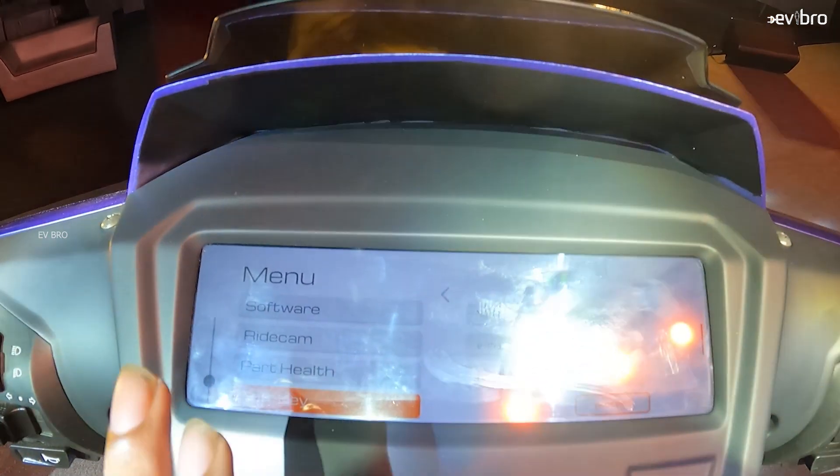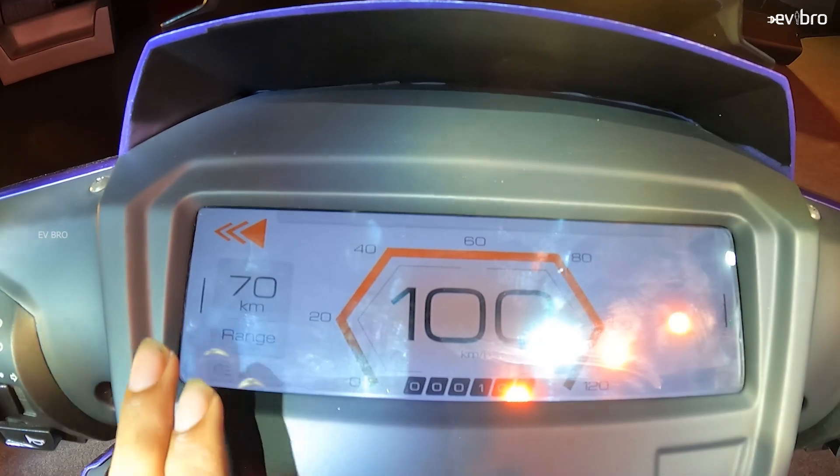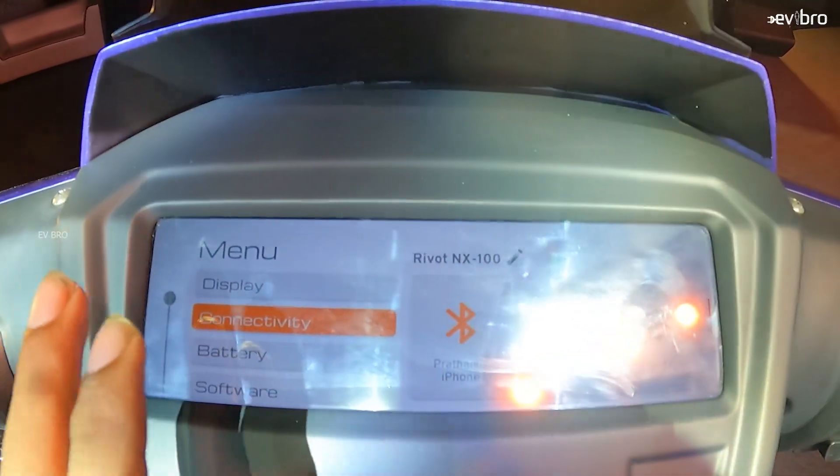You will get a combi braking system. Another specialty of this electric scooter is that you get both a side stand and a center stand. Coming to the digital infotainment system, you will get a 7.84 inch touchscreen infotainment display, 4G connectivity, a multimedia option, and onboard navigation.